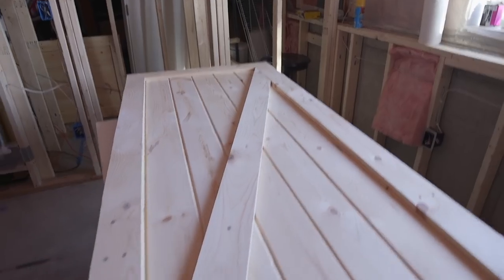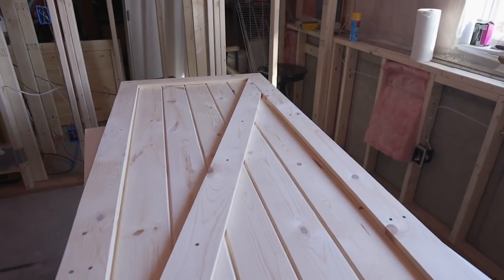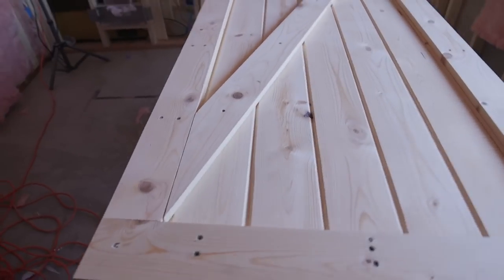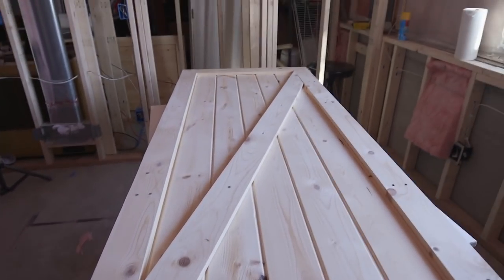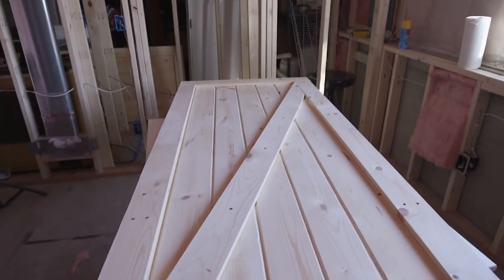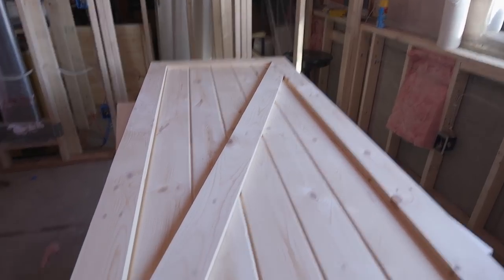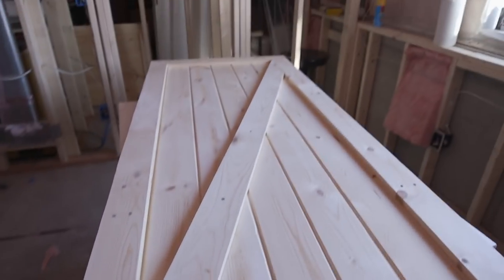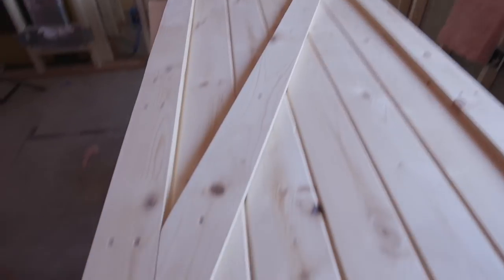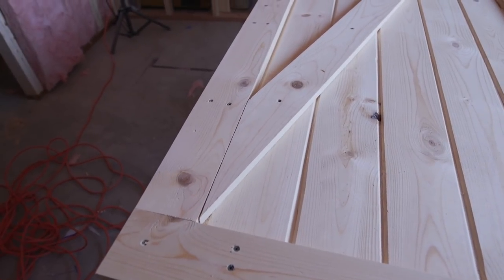When cutting your cross boards for framing, you can use specific measurements to get the angles absolutely perfect, or do what we did: lay the trimmed framing board across the door, draw a line where you want the cut, and cut the top and bottom of the cross bar with a skill saw. The gaps aren't absolutely perfect, but it's a barn door, not a piece of fine Amish furniture.